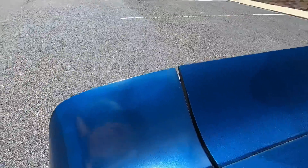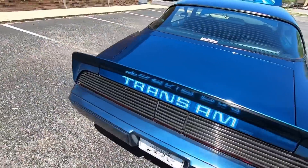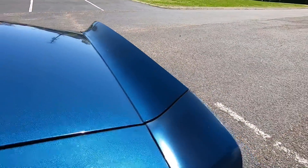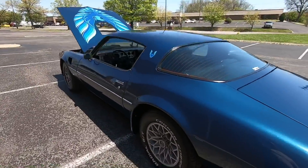Let me show you what I'm talking about where it looks like it's been repainted right here on this one — probably had some clear coat coming up on it and they sprayed it. Let's look at this side.